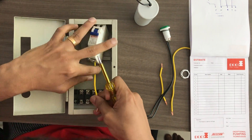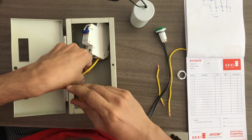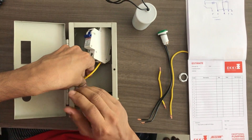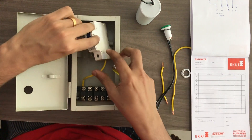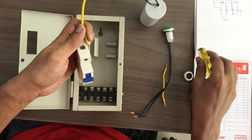We have to connect the face. We have to connect the MCB to the A input. We have to connect the two layers.